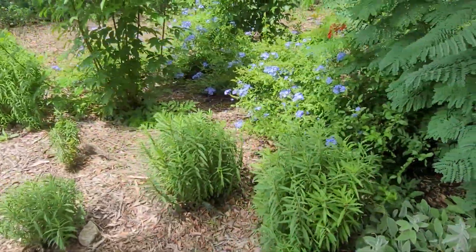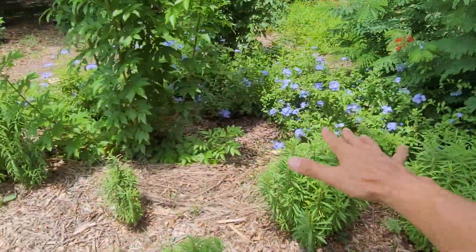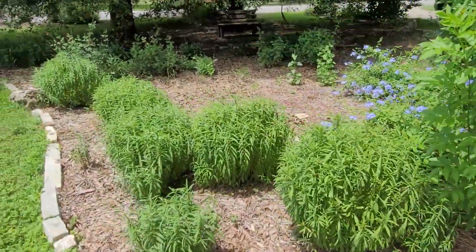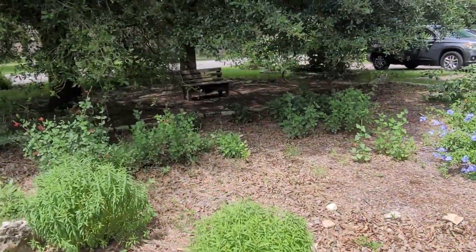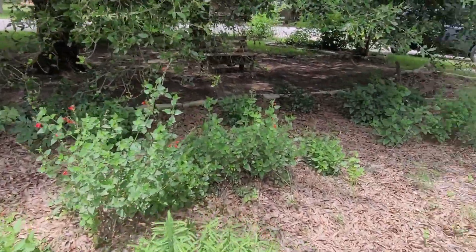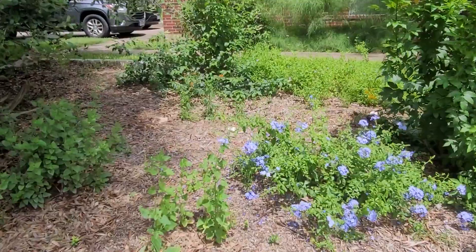Mexican mint marigold. Plumbago kind of adds as the bottom cover there — ground cover. This is largely a no-mow concept. You can see back here we've got tropical sage, salvia coccinea.